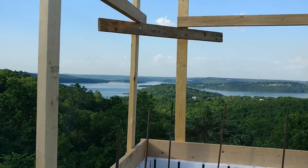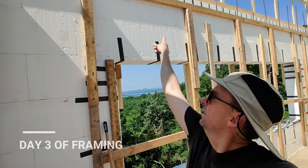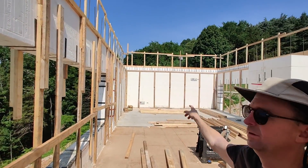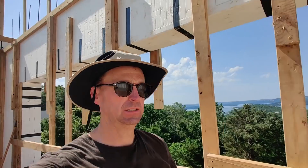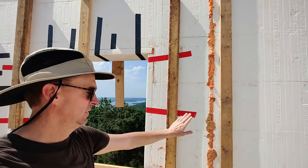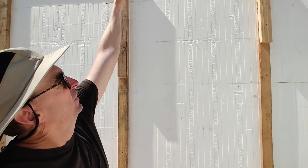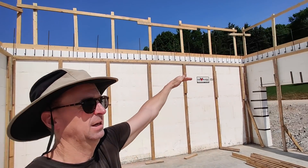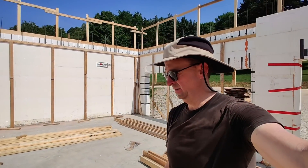All of the banding along the edge — you can see as it goes all the way around — is now complete. This is the support every four feet for the light deck to sit on, and that goes all the way around the house.